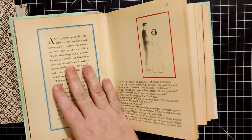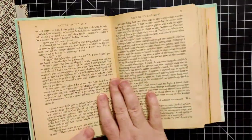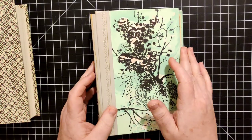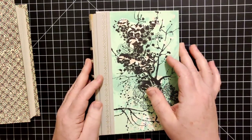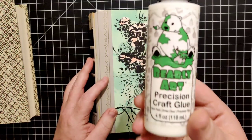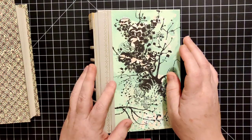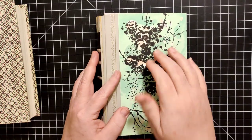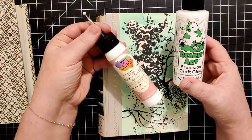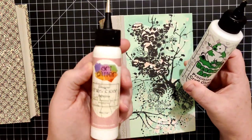So by me starting from this side, I was doing the exact opposite of that. She also uses Elmer's glue. I don't happen to have any and I'm not really interested in buying any just for this project, so I'm going to try this Barely Art precision craft glue. I think part of her success is that Elmer's glue stays wet for a bit and doesn't dry super fast. This Barely Art glue is very similar to art glitter glue, but it doesn't dry quite as fast.